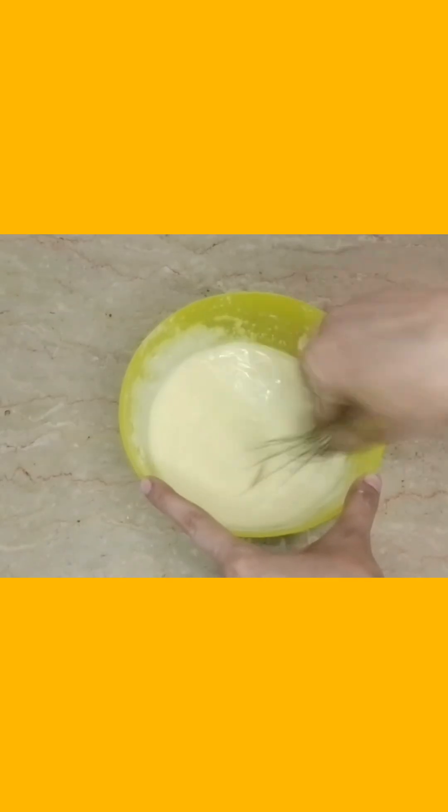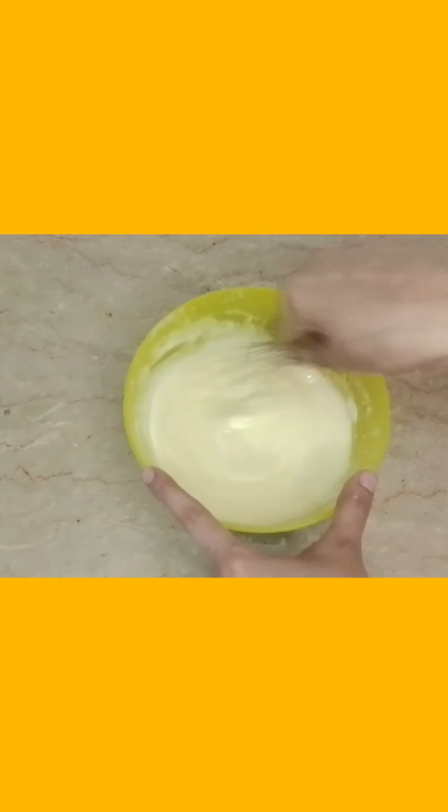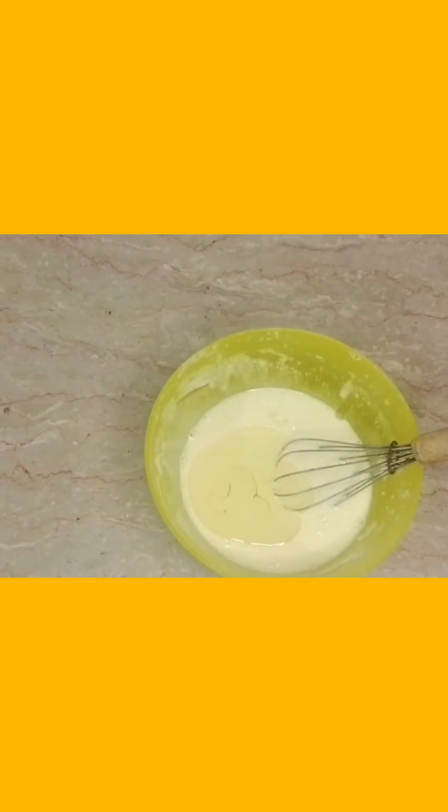We will mix it up. We will add the powder. I will add the batter and mix it up well.